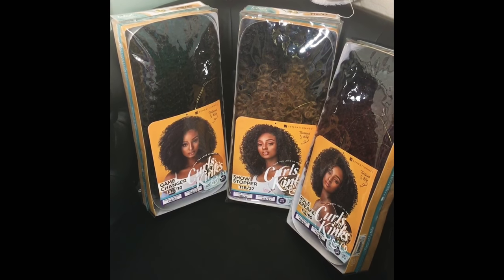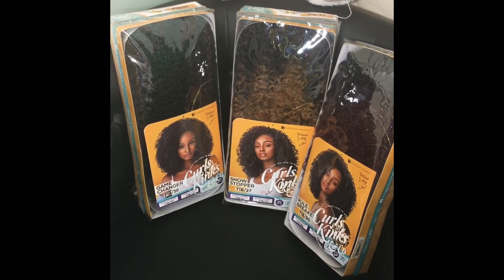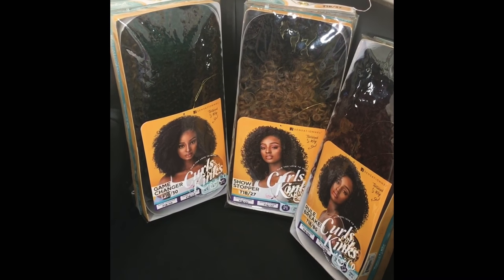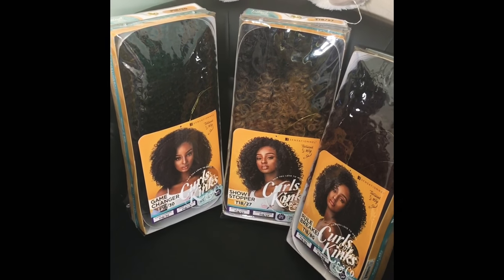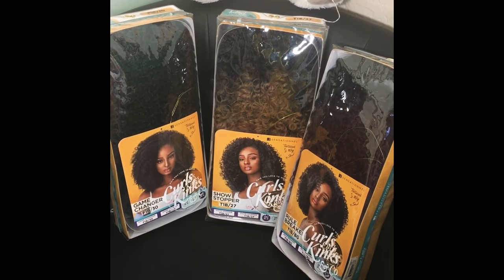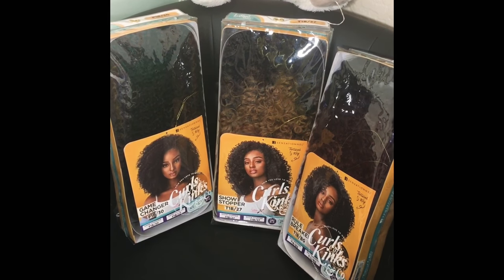Today's video, ladies, I will be showing you three units in one. We will be checking out Game Changer, Showstopper, and Rule Breaker, and these are all half wigs from Sensational's Instant Wig line. If you guys want to check all of these units out, stay tuned.